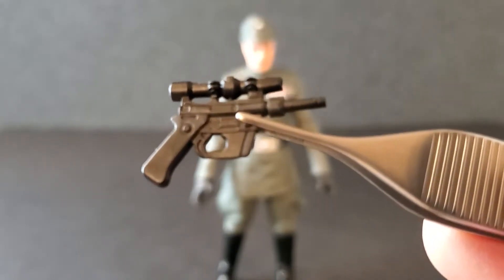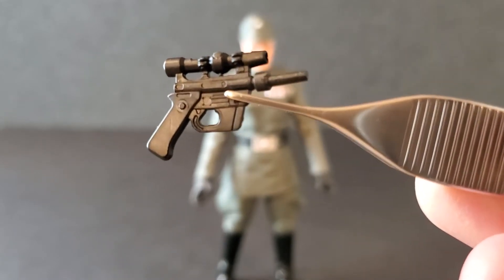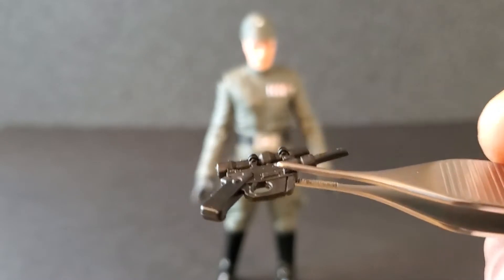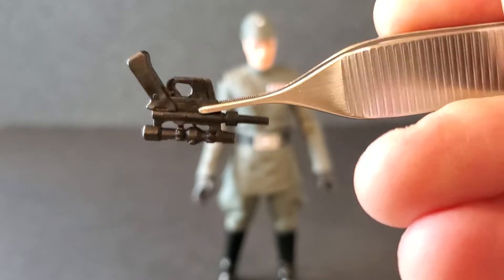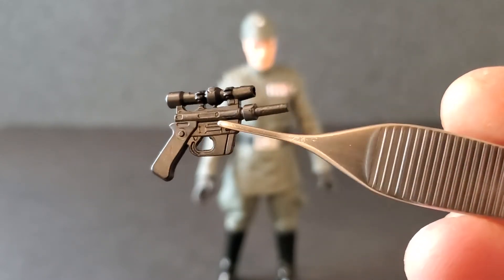Let's take a look at some of the accessories that come with General Veers. There's a good look at his blaster, the DL-21. Very nice sculpt — it's a cool-looking blaster. Pretty much the same on both sides, nothing too crazy. It's all black, but it is a really nice sculpt and a pretty cool blaster.